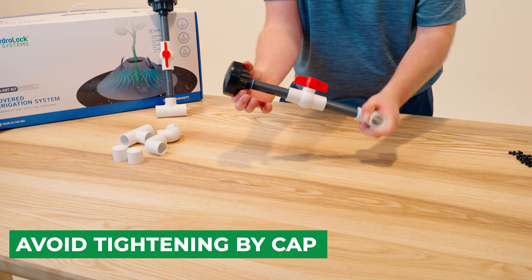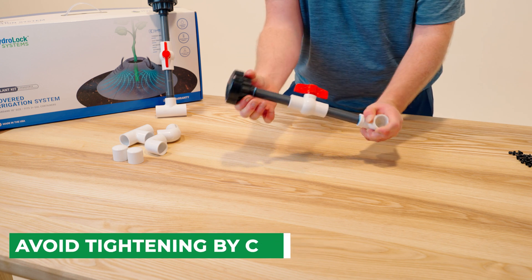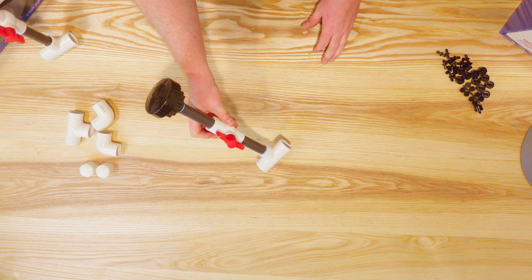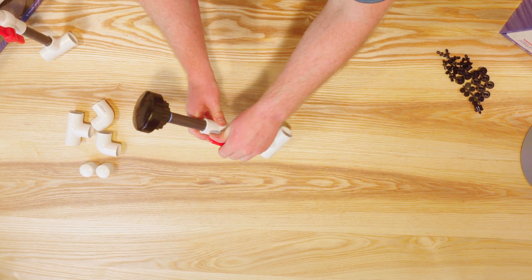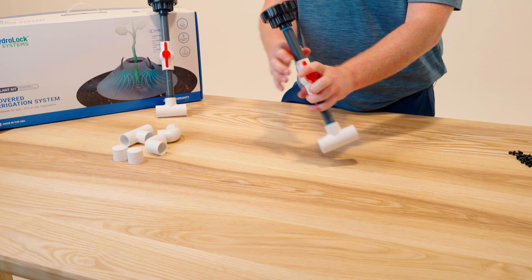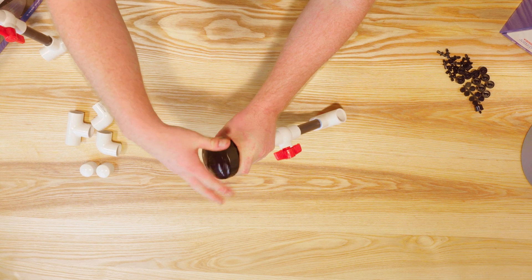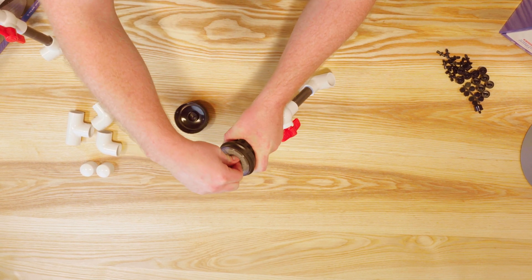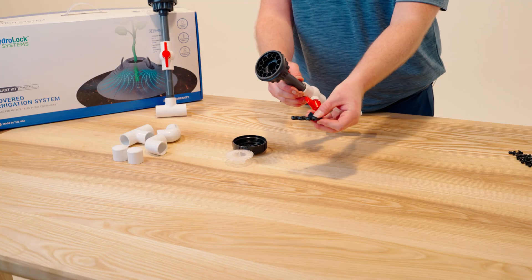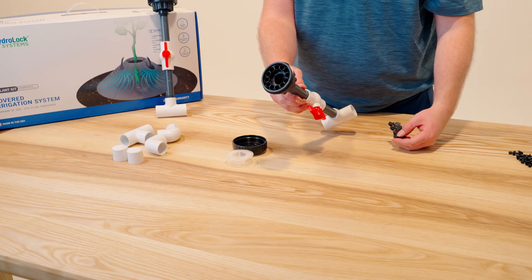If you grip it by the cap, you'll be essentially over-tightening the cap. So now we have one fully built manifold assembly. The ball valve can turn on and off to completely shut off the entire manifold. And then to customize the system even further, you can take the cap off, remove the screen, and add your rubber plugs in here to turn off individual ports.